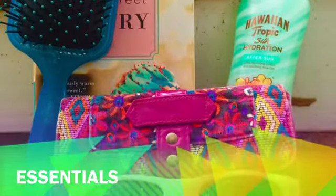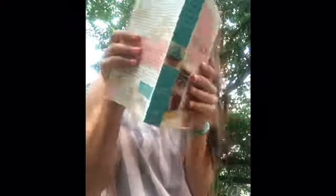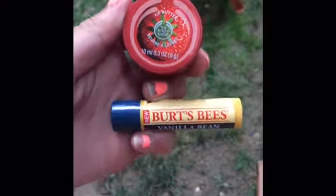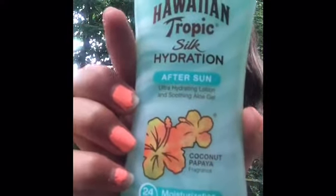Now we are moving on to the essentials — my favorite part of this video. My first essential is a hairbrush and a detangler hairbrush from Target. And a pair of sunglasses from Cotton On. I love to read in the summer so I always like to keep a book with me if I go to the beach or the pool. Also some lip butter or chapstick. This stuff is Hawaiian Tropical — it's like an aloe mixed with lotion and it's for sunburns. And my last essential is a wrist wallet because I do not like carrying purses in the summer.